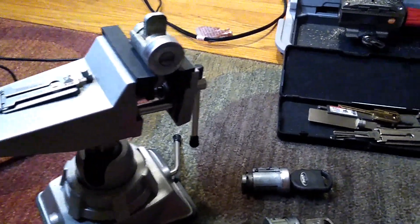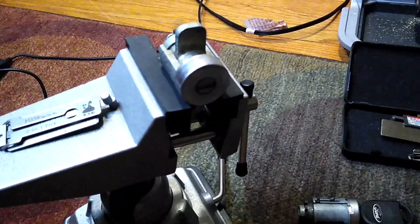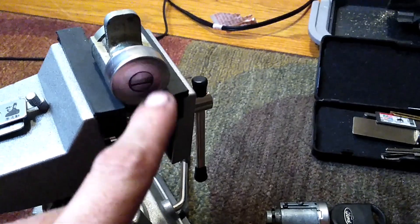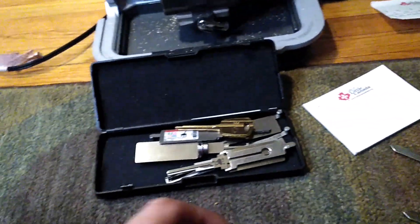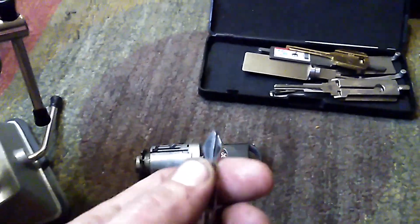Today I'm going to be showing you how the Lishi works. I'll be showing you on an H-75 or an H-92 keyway — that's the standard Ford profile before the high security stuff.